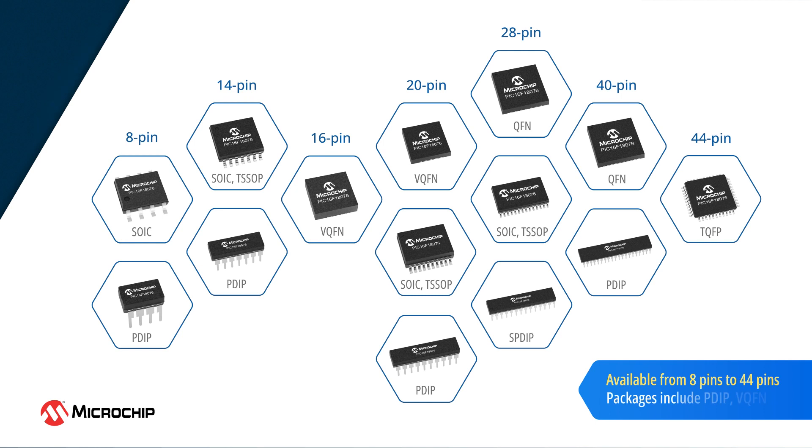This product family is available from 8 to 44 pins in a variety of packages, including PDIP and VQFN. The 20-pin VQFN package offers the smallest form factor, measuring just 3 by 3 millimeters, making it an excellent option for space-constrained designs.